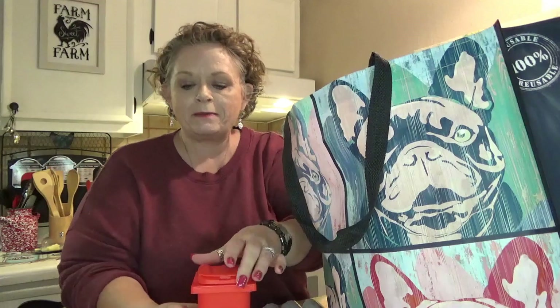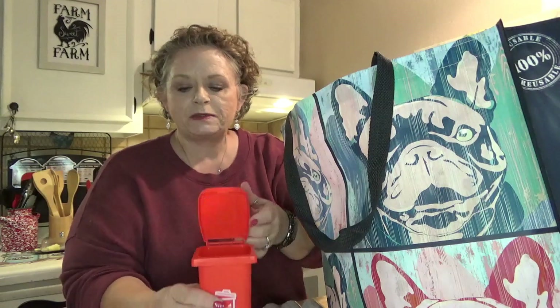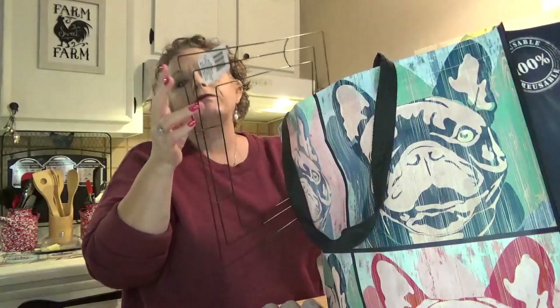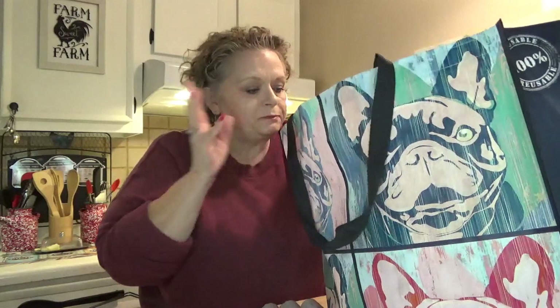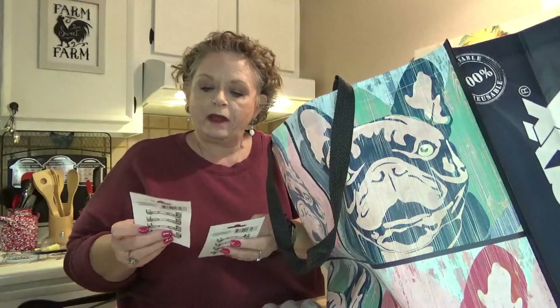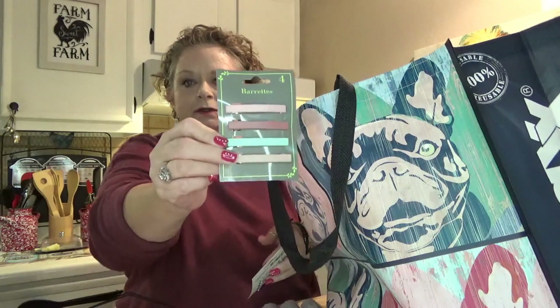I got this adorable little trash can — it's supposed to be a pencil holder, but I'm going to put it on my makeup table so I can put my used facial wipes, Q-tips, and things in it. I thought that would be very handy. I was also able to find one of the Crafter Square wreath forms — hopefully I'm gonna be doing a wreath with that coming up soon.